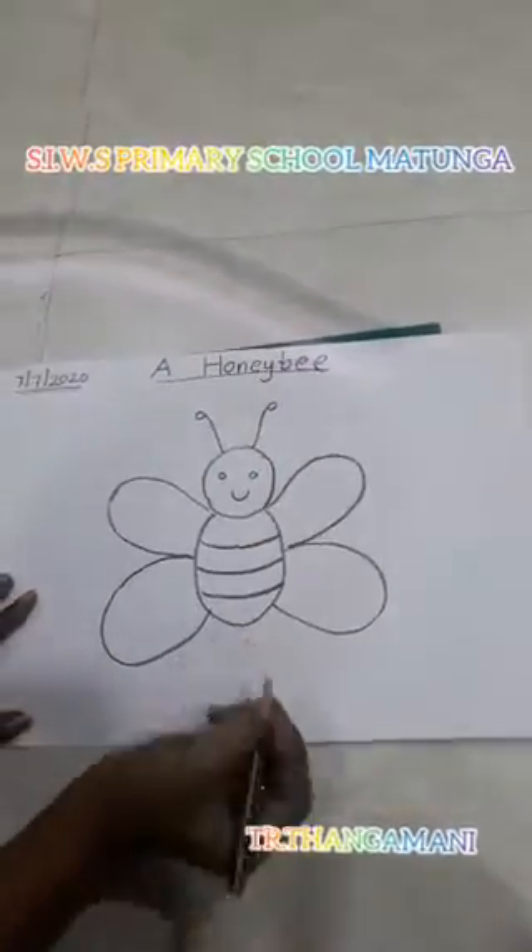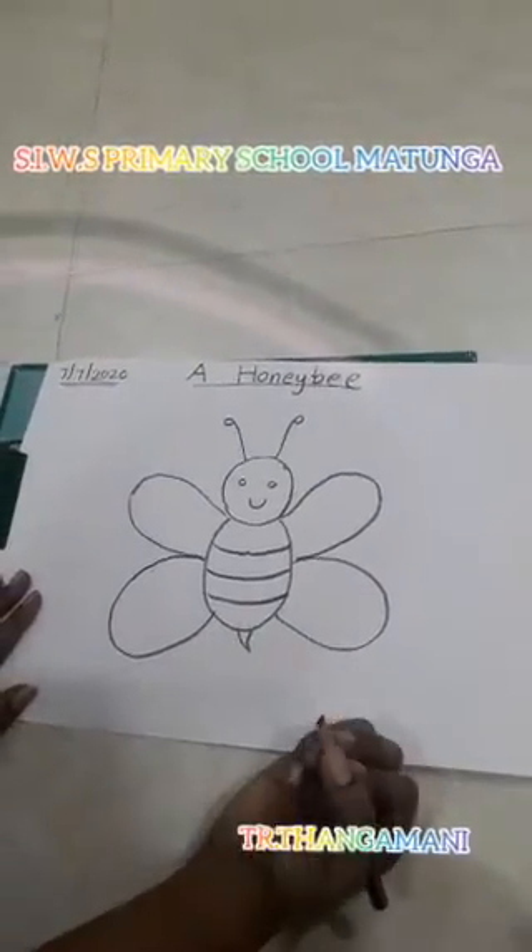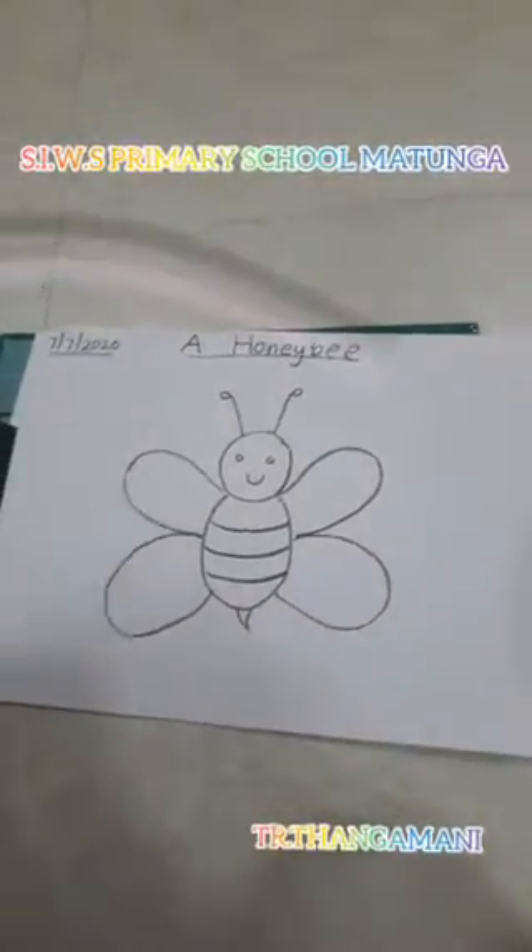Yes. And then now you will draw the bee shade. That is so sweet. You got your honeybee? Yes, children?